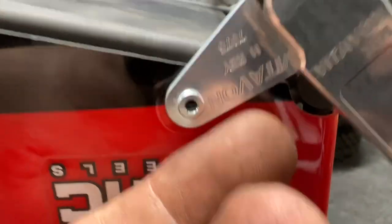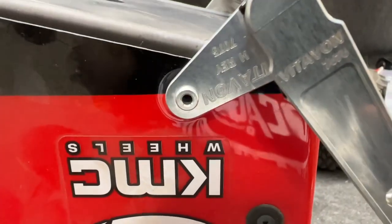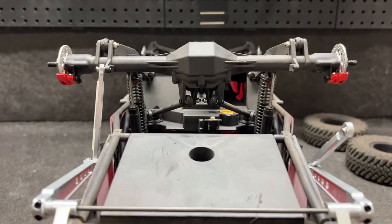This piece right here just pops right into this — if I can get it to pop in. There we go. Sway bar on, but disconnected.